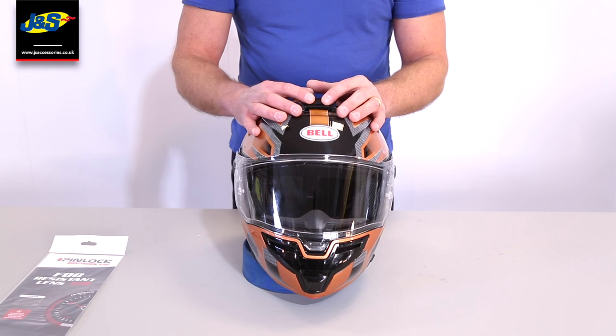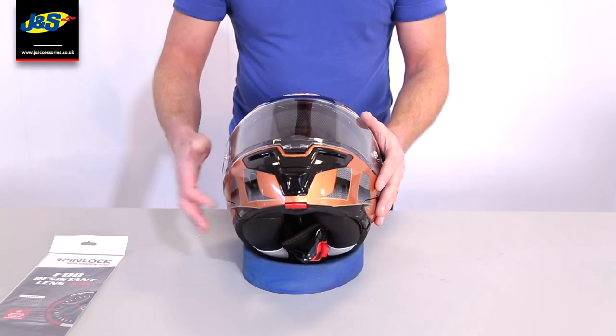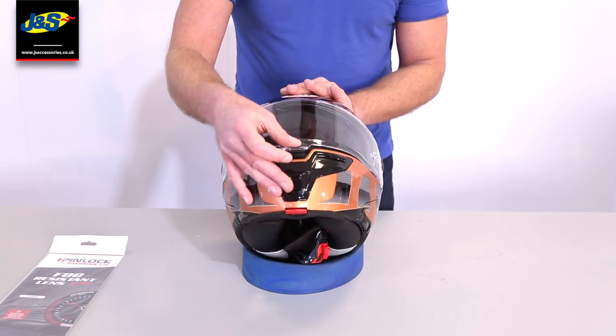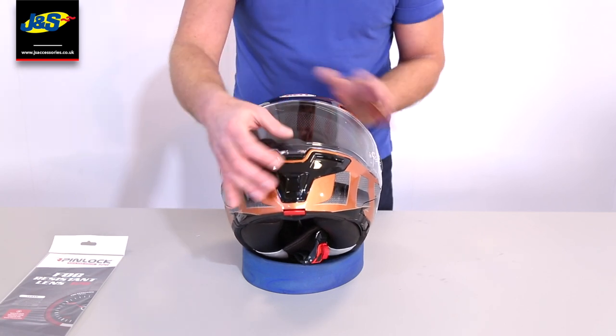Ventilation: we've got a front vent here — a simple on-off front vent. On the chin, again nice and easy, just a simple on-off. When the visor is down, it does actually click over a catch there, so it stops the wind blowing it up at speed.